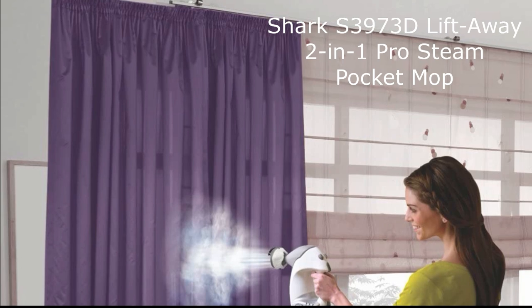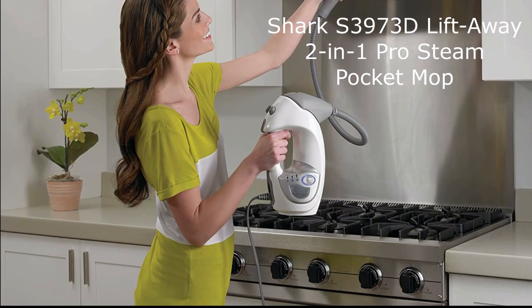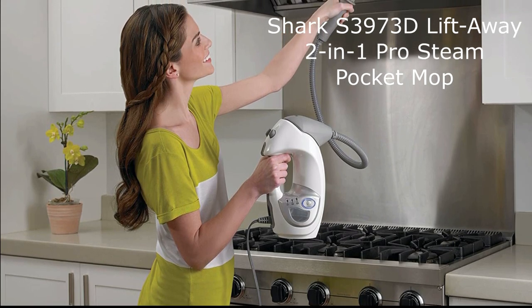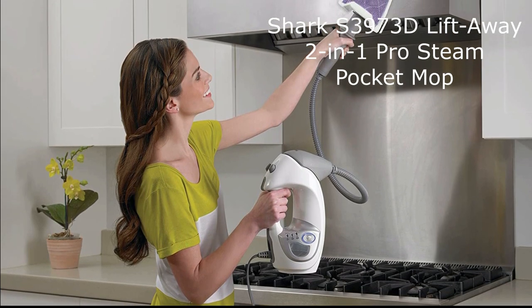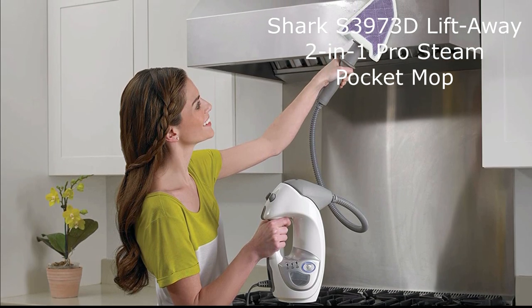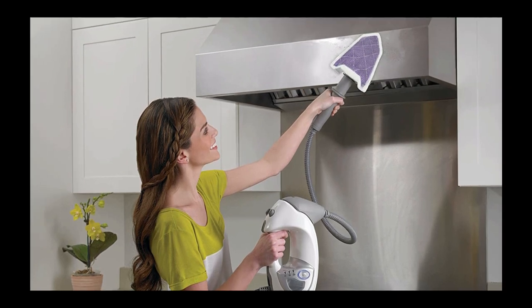Featuring a sleek white design, the Sharkass 3970 3D will seamlessly blend with any home decor. And weighing just seven pounds, it is incredibly lightweight and easy to maneuver around your home, making your cleaning experience a breeze. Experience the power and convenience of the Sharkass 3970 3D Lift-Away 2-in-1 Pro-Steam Pocket Mop and revolutionize the way you clean your home.